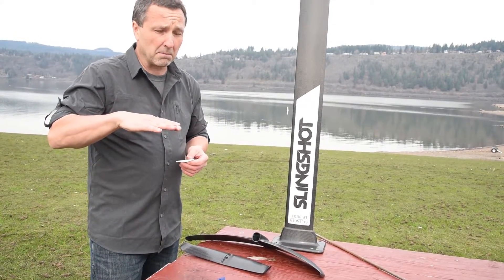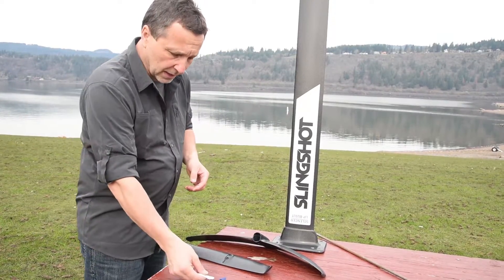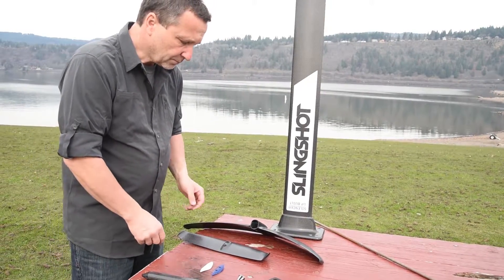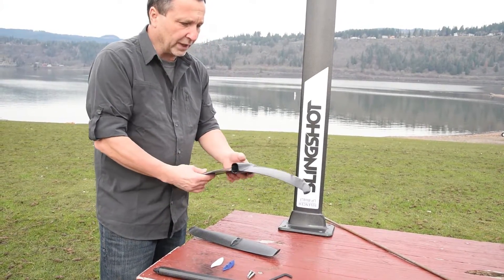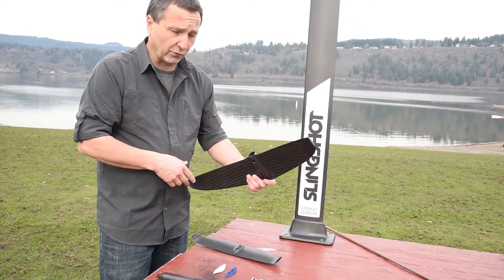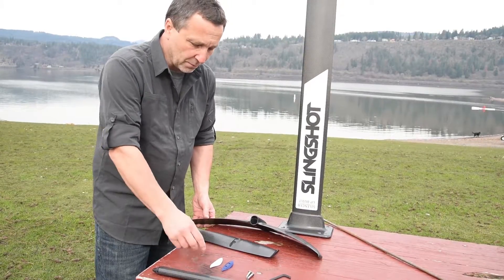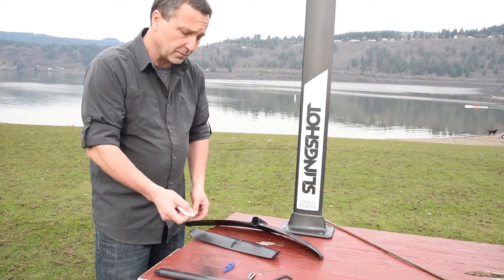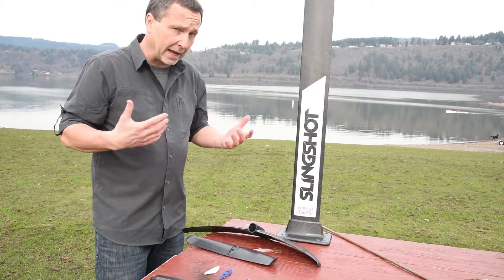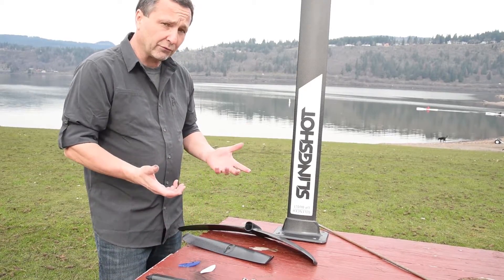The white shim also minimizes your ability to turn, so you have to feel your way into this. This is an awesome lifting wing — you'll find yourself foiling in no time. I would recommend starting with the white shim, though it is body weight dependent. If you're a heavier rider, you might want to start with the blue shim to get a little more lift.